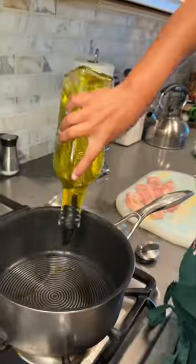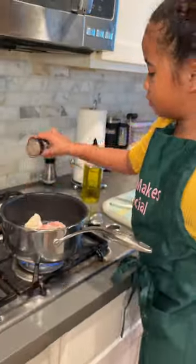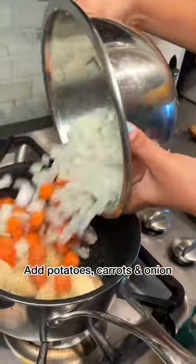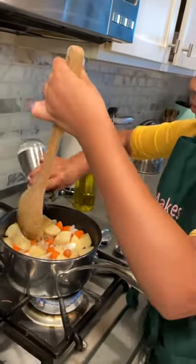Now let's do this chicken. Olive oil. Cook the chicken until it's brown on each side. Now I'm adding my potatoes, carrots, and onions. Yay! For three minutes. Always season with salt and pepper.